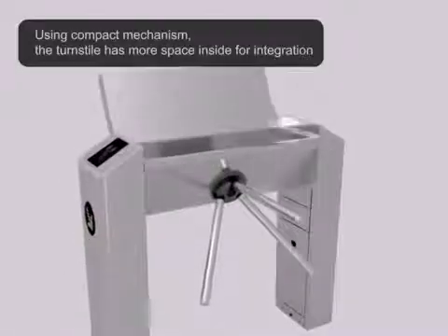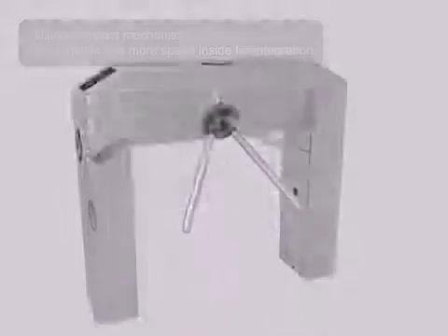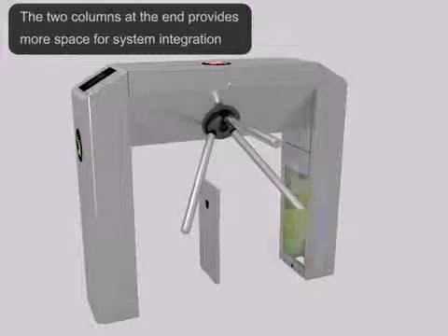Flexible reader installation plate — customers can easily integrate third-party readers. Using a compact mechanism, the turnstile has more space inside for integration. The two columns at the end provide more space for system integration.